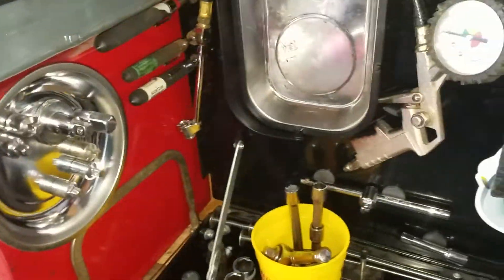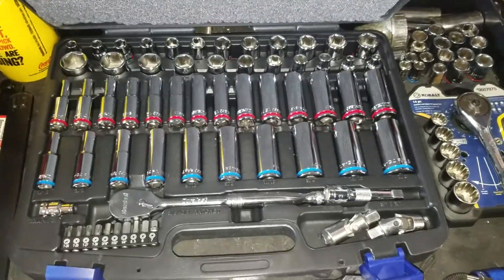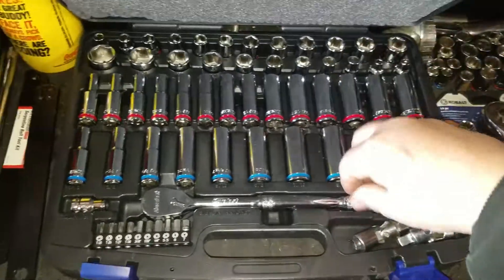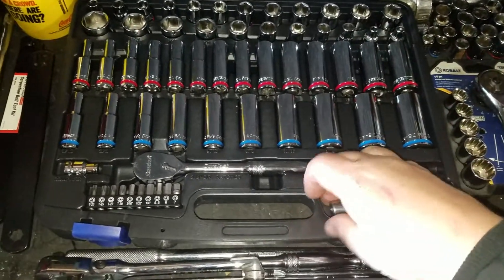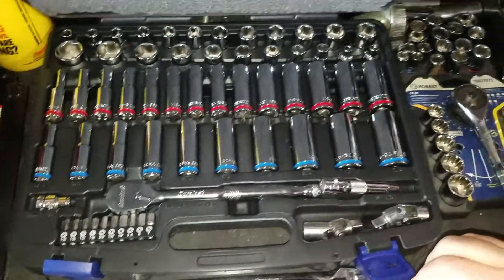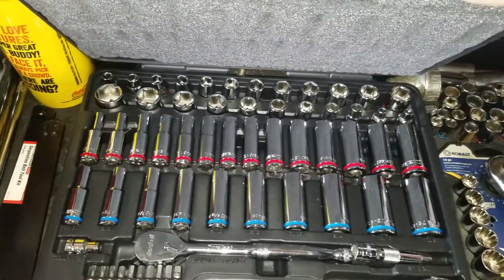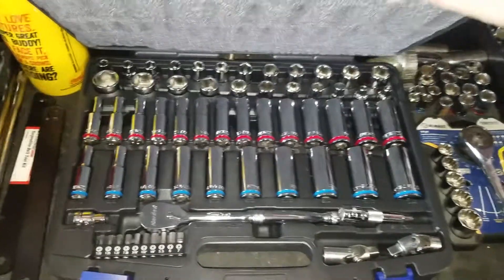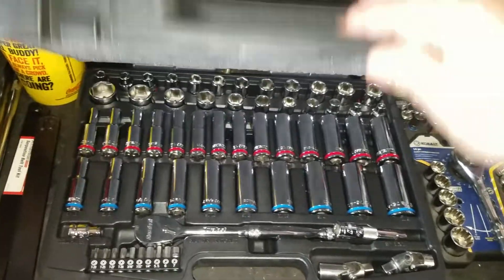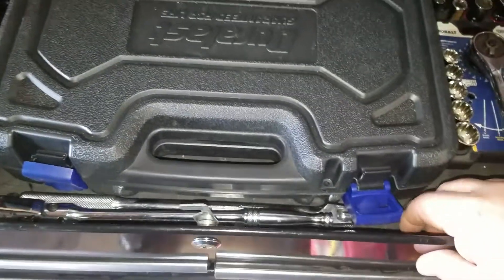Here's some other little adapters for my 3/8th drive. Up here is mostly my 3/8ths — this is a little Duralast set I bought. These little adapters right here didn't come with it, but it's got a little convenient storage space for them, so I keep them in there. All of these are 6-point, which I like. Up top is pretty much all my 3/8ths drive.